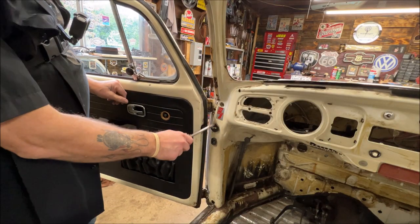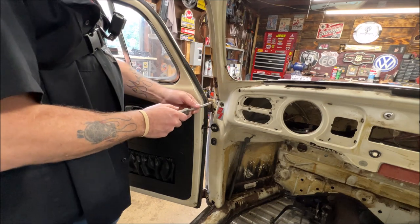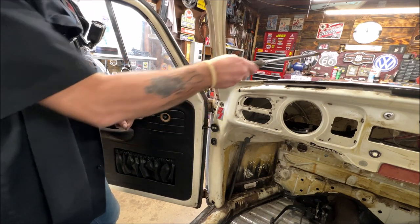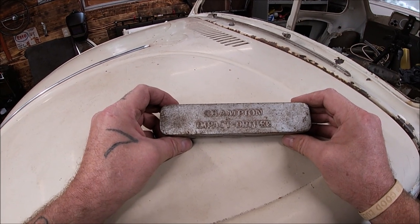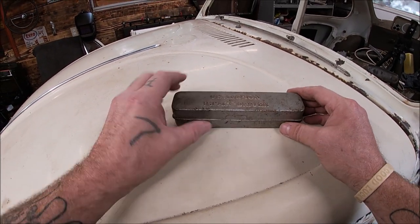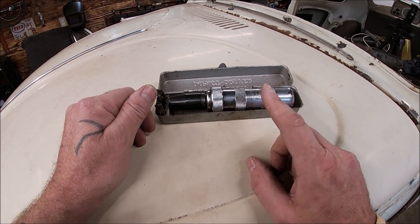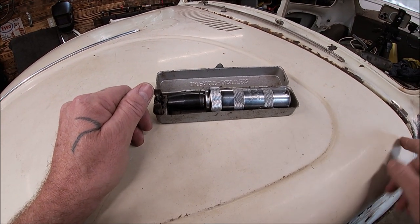There are a couple of screws missing because I've had this off before. It's a number four — very big — and it fits perfectly in the slot. If you use a smaller one, you're going to end up with an issue. Now, this here is an impact driver — an older Champion model from my dad's garage about 40 years ago. It still works great. If the screws are very difficult to break loose, lift your trunk and spray PB Blast on the back of the threads.